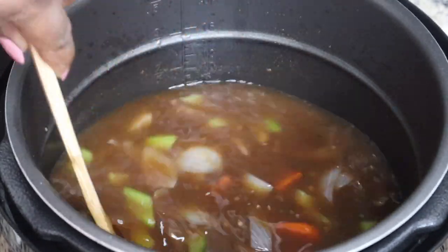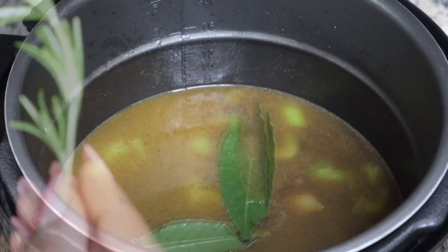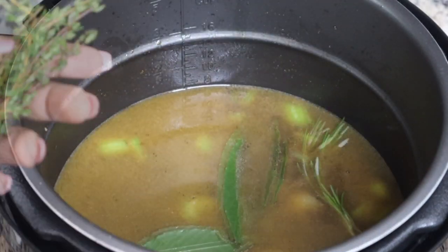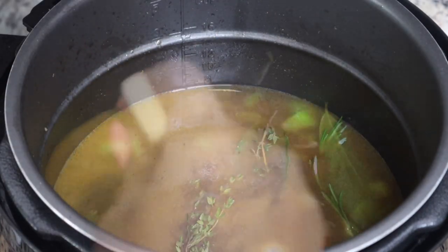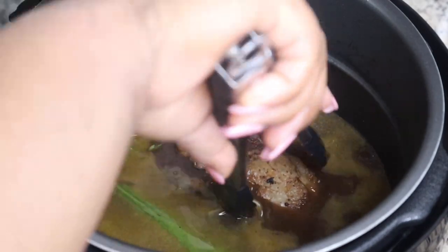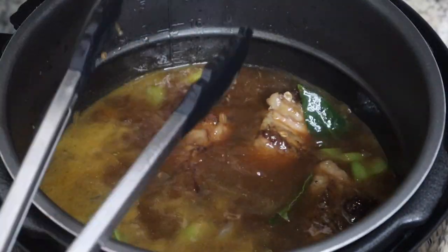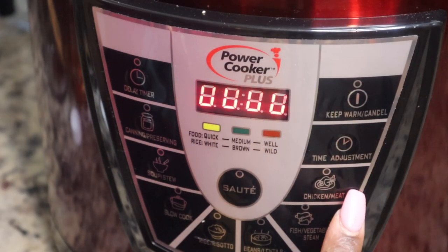Next I'm adding in some fresh herbs: two bay leaves, a sprig of rosemary, and a few sprigs of fresh thyme. Then I'm going to stir all of that together and now you're going to add your beef back to the pressure cooker.